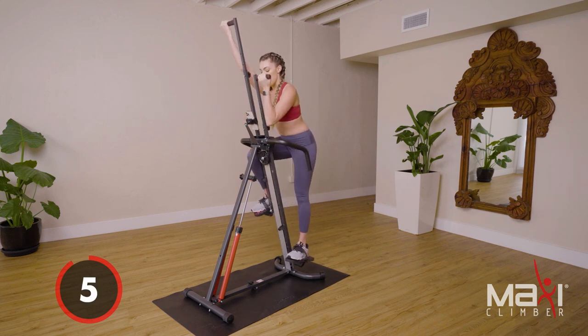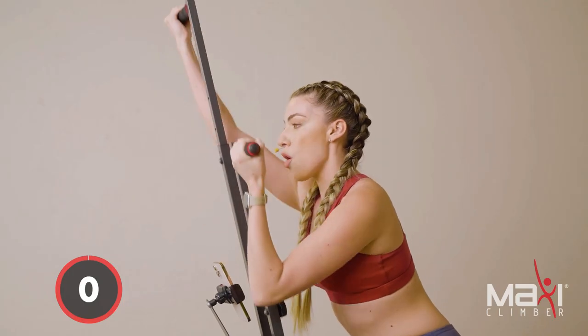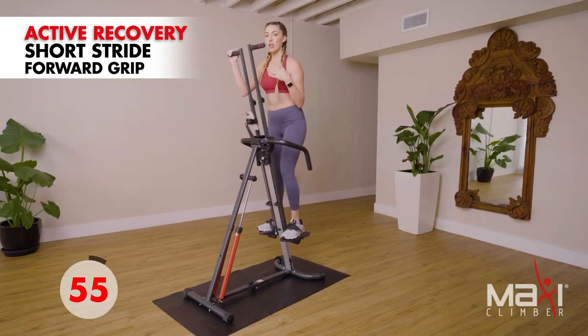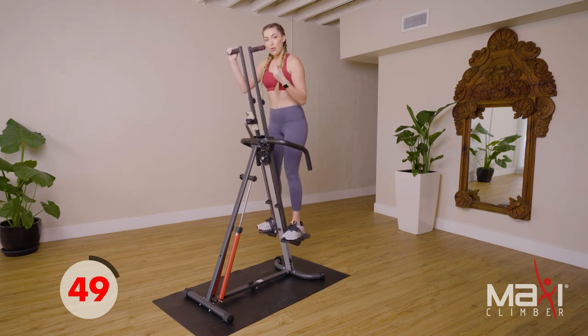Try to make your exhale a little longer than that inhale — let out all that carbon dioxide. Active recovery — all right guys, you have a minute here. Go ahead and check in with yourselves, check on that form. Slow down your breath; by slowing down your breath you're gonna allow yourself to help slow down that heart rate.